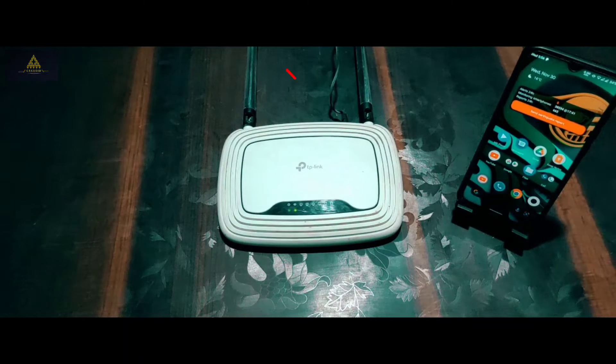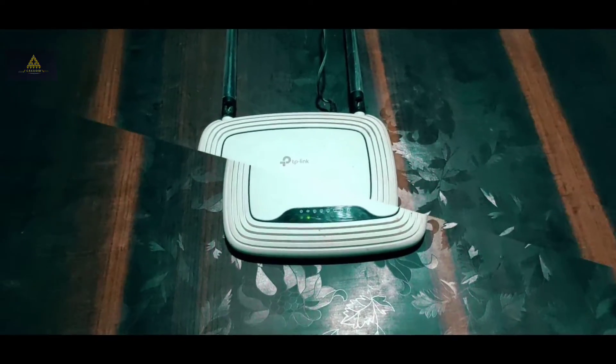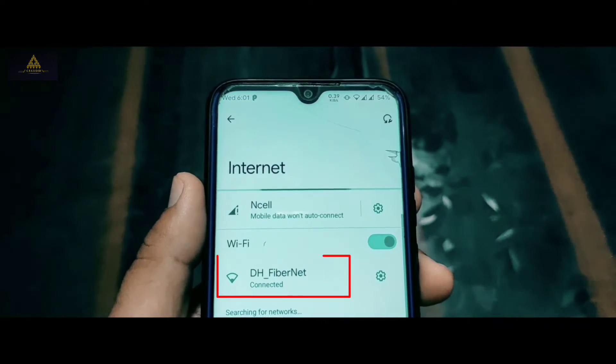This is a TP-Link router. Connect it with an adapter. Now we have to reset the router — long press this button for about 5 seconds to reset it. Other routers may have different ways to reset. Now pick up your mobile phone and make sure your phone is connected to your main router.